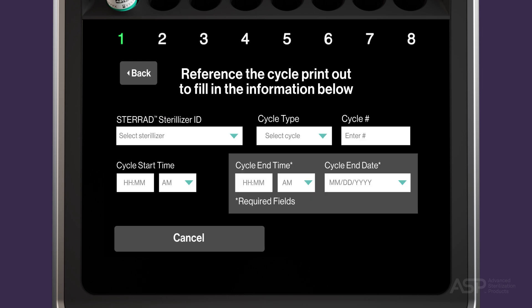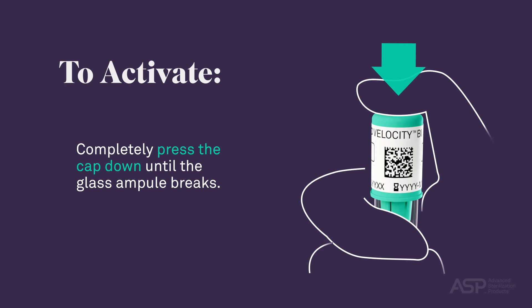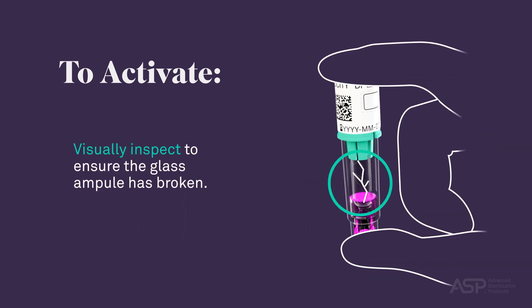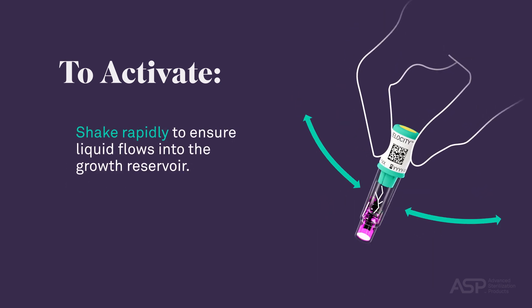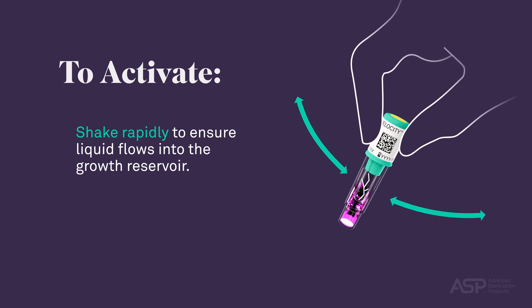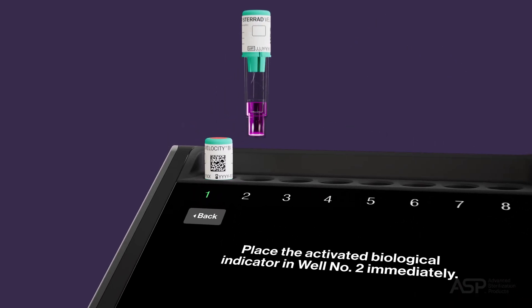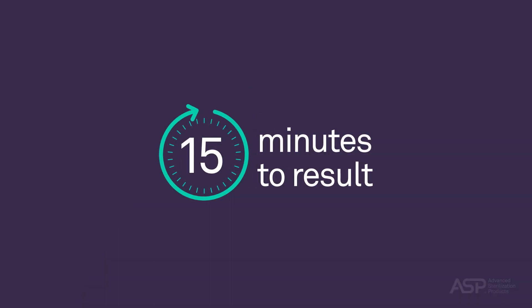Complete the required information fields before touching Next. This information can be found on the cycle printout from the corresponding STERAD sterilizer. To activate the BI PCD before placing it in the reader, completely press the cap down until the glass ampule breaks, then visually inspect to ensure the glass ampule has broken. Shake it rapidly to ensure liquid flows into the growth reservoir and fills it with no large bubbles present. Failure to do so may result in incorrect reading. Once complete, place the processed BI PCD in the selected reader well. Test results will be available in as fast as 15 minutes. Do not remove the BI PCD until incubation is complete, as doing so will void the BI PCD.